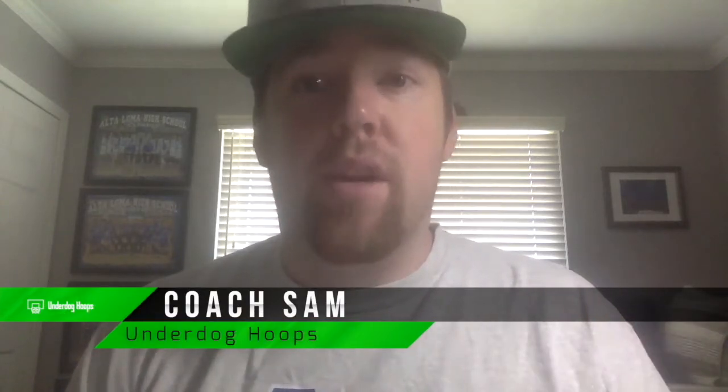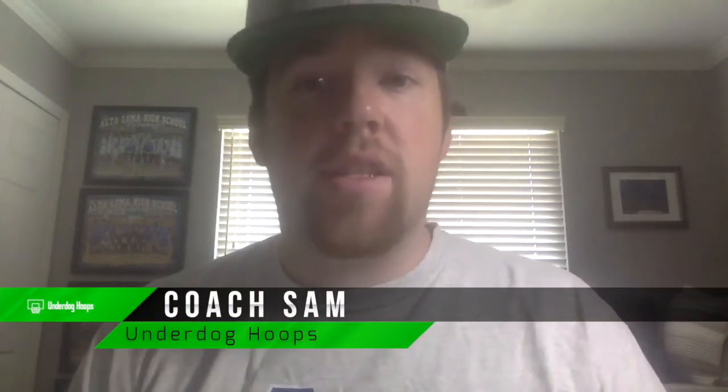Hey coach, so excited you found us on YouTube. If you are new to the channel, my name is Coach Sam. I have been a coach for six years and I hope you guys enjoy this video — we'll see you in just a moment.